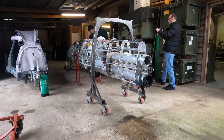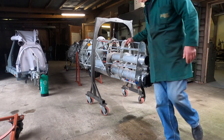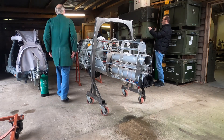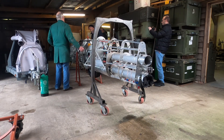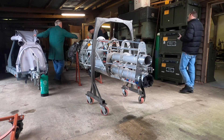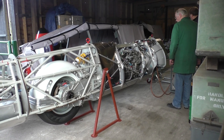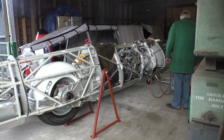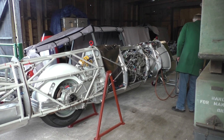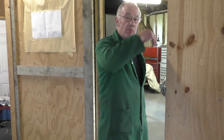Fuel started to leak from the rear of the streamliner. It was a problem that needed to be addressed quickly. The pumps don't appear to be suitable for the jet fuel being used, so we'll have to see what the next step is.